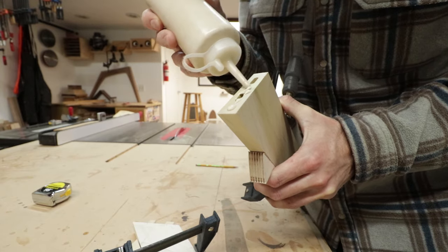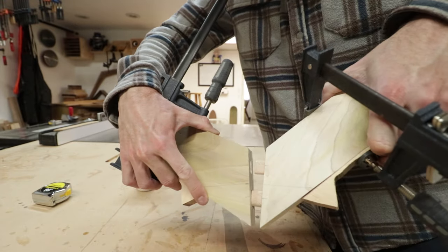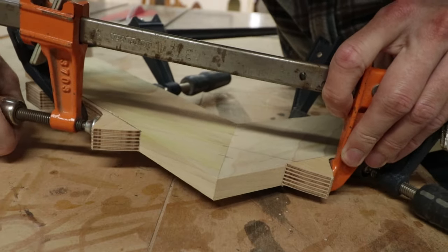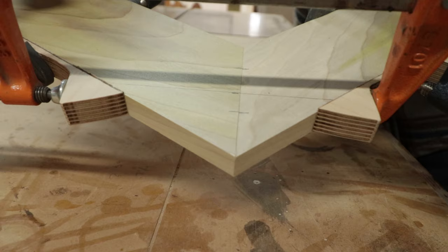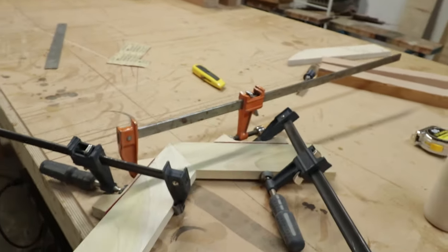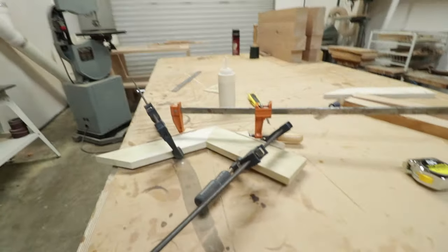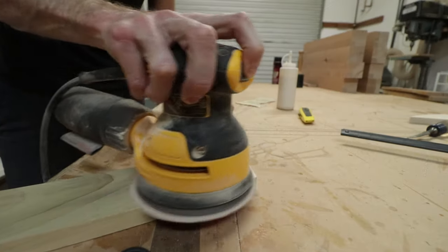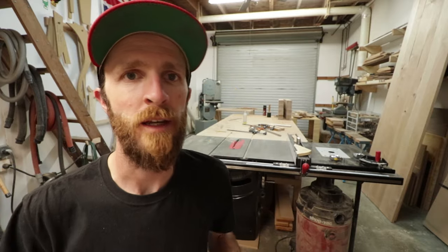Once the clamping blocks are in place, I add some glue and apply my final clamp, which brings that joint together nice and tight. Then just let the glue set up, give it a little sanding, and you should be good to go. And there you go — doesn't get much better than that, a nice tight joint. Hopefully this helps someone who's been wondering what those clamping blocks are, or if you've been struggling to get mitered joints nice and tight. Thanks for watching — let me know if you have any questions down below.